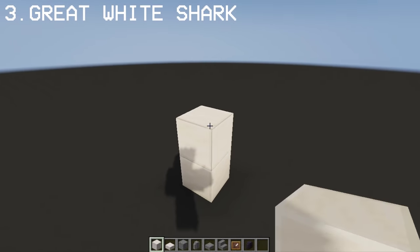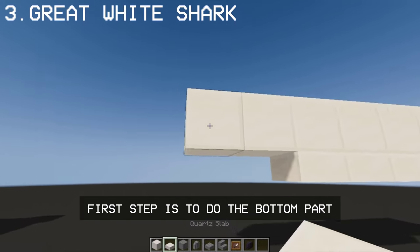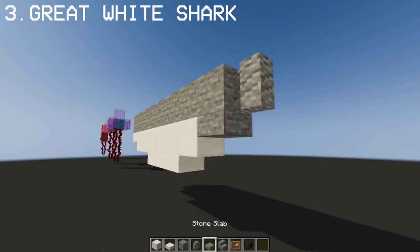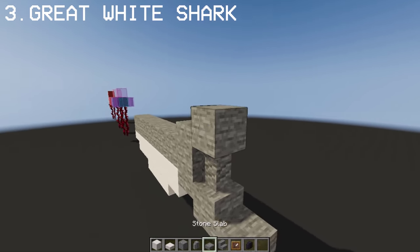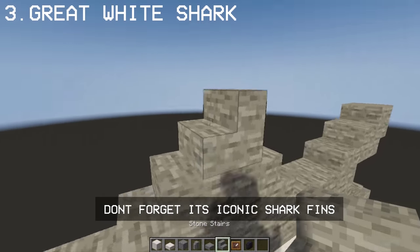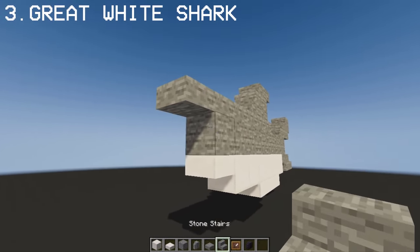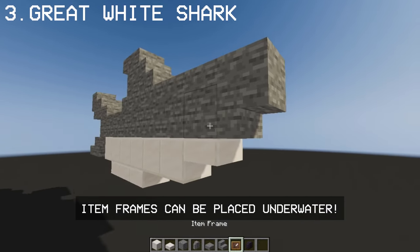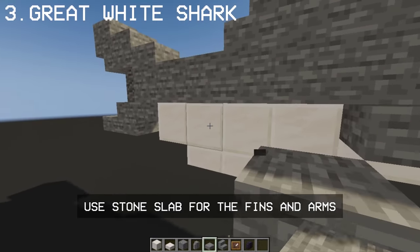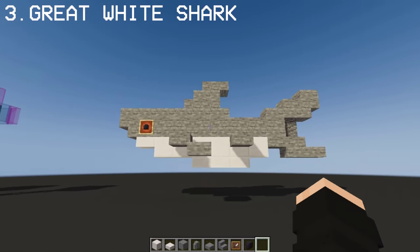By using Quartz and Stone blocks, you can make a Great White Shark. For the shark's eyes, we'll be using an item frame and a Blackstone wall. And done — we have a Great White Shark.